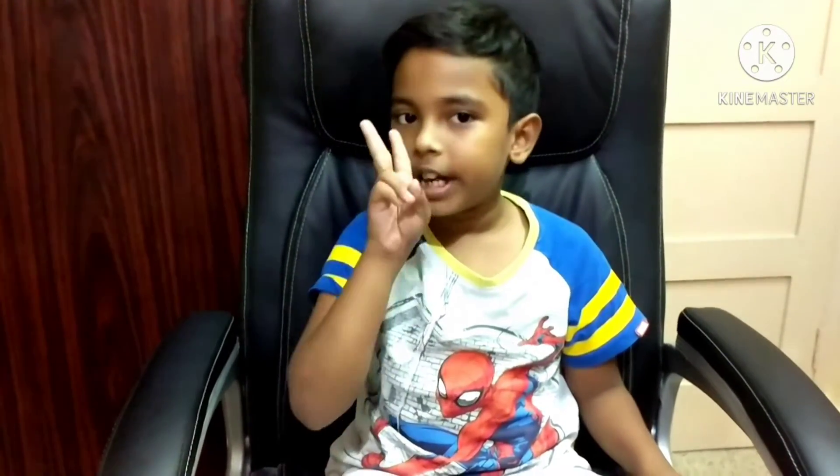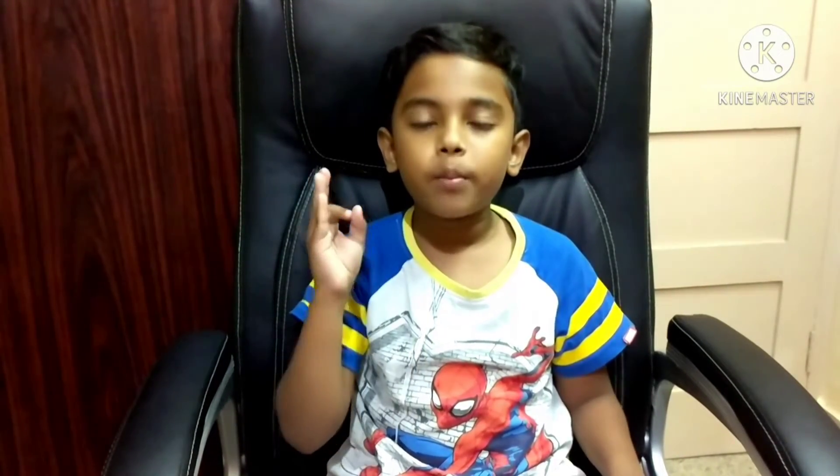Hey guys, welcome back to my channel. In this video I'm going to tell you about the project which was done when I was in Grade 2. The class theme was solar system, but I have to use the project model Earth. In a few seconds I am going to take you guys to the complete demonstration of the project model Earth. Please continue to watch till the end of the video.